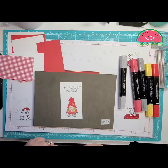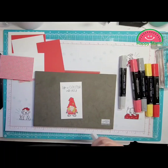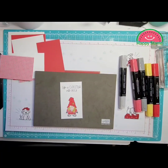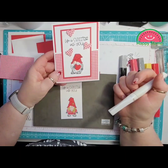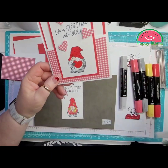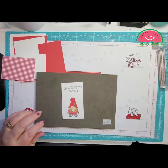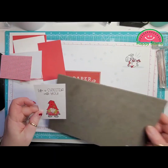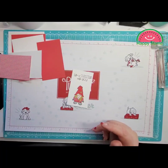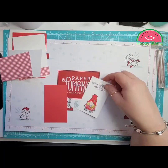I'm going to use my Wink of Stella — I'm just going to give the flower a little bit of sparkle. On my other one, this is what my other card looks like — I did the sparkle on the heart. So this and this can go together.